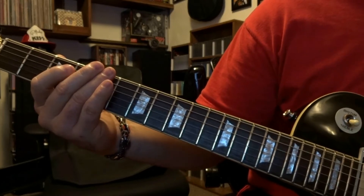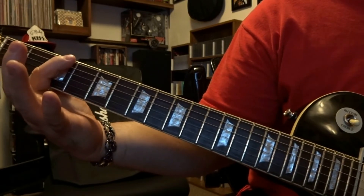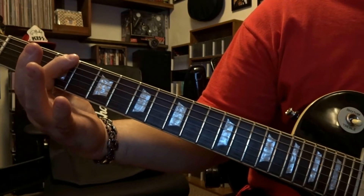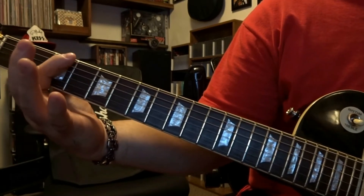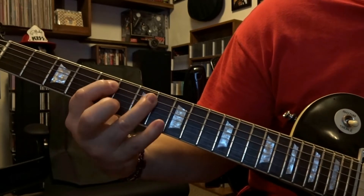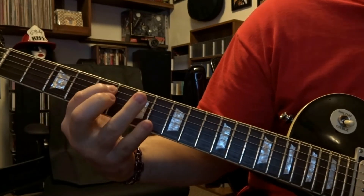Now that's the very first part of the intro. The second time around is identical to it, but you just do not include that last part — picking that 6th string open. This part repeats 4 times and ends without picking that 6th string open that one time. So to put this all together, I'll call out the parts: 1st part, 2nd part.